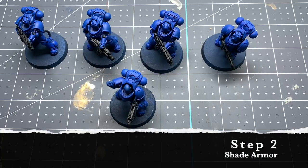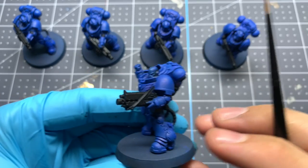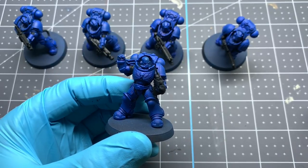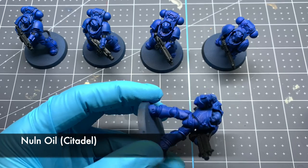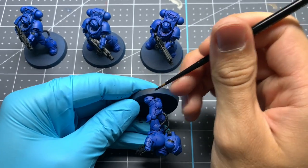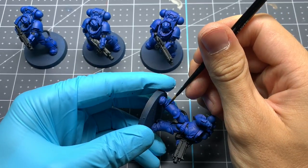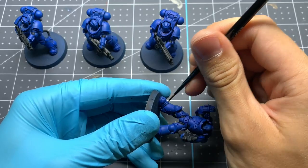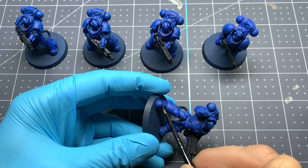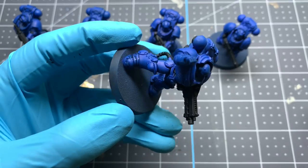Our next step is going to be to apply a recess shade into every single panel line on the miniature. You can use any black you want, but here we're going to be using Citadel's Nuln Oil. The key here is to be as neat as you possibly can. The heavy metal style is heavily accentuated by extreme tidiness and very crisp lines, so it's a lot easier to just take your time and get it neatly into all those crevices.